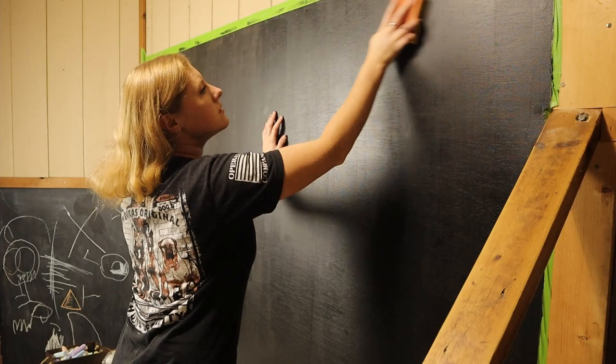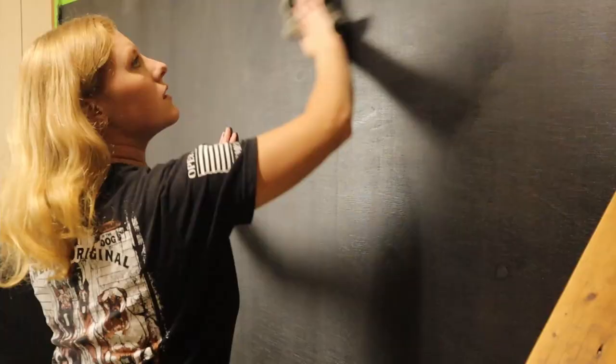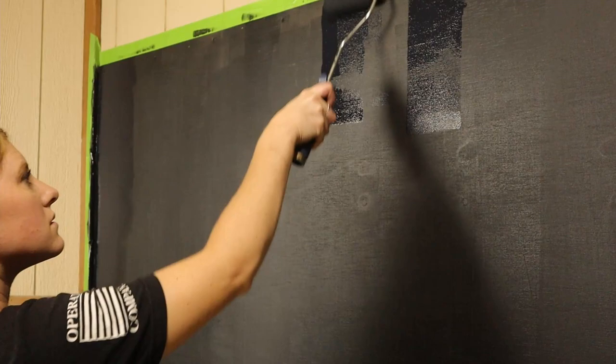A couple hours later after that dries, I'm just going over it with the fine side of that sanding sponge again, just lightly, and wiping it down with a damp cloth to get rid of the dust again, then throwing on another coat.